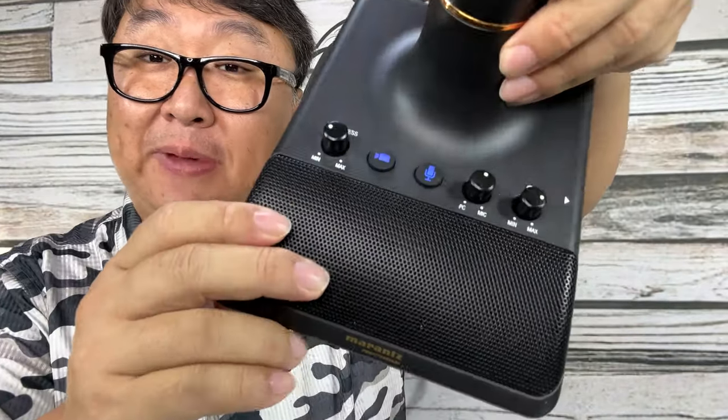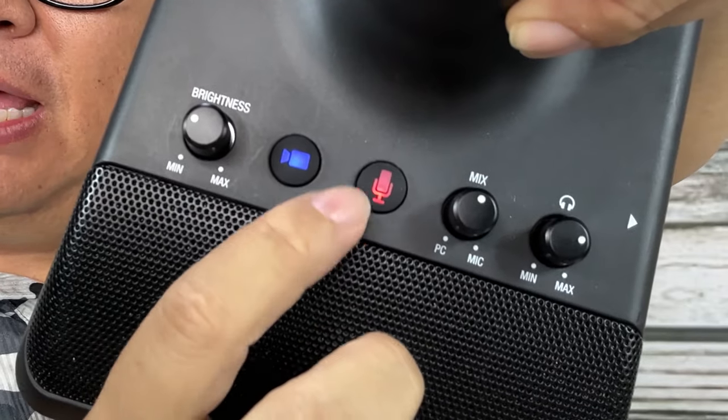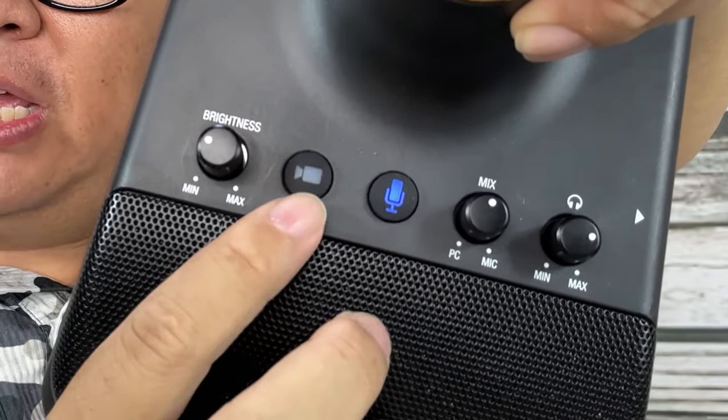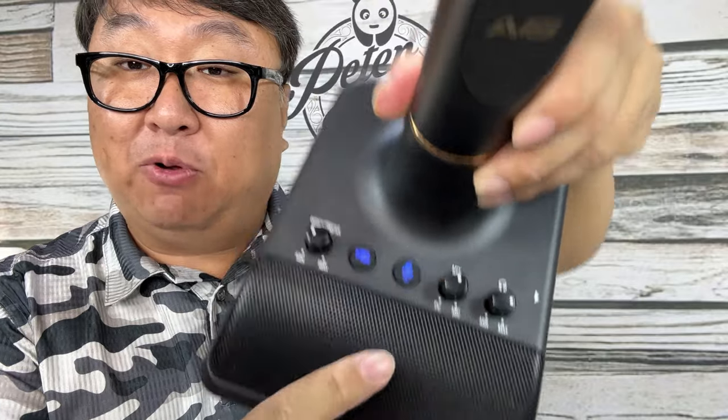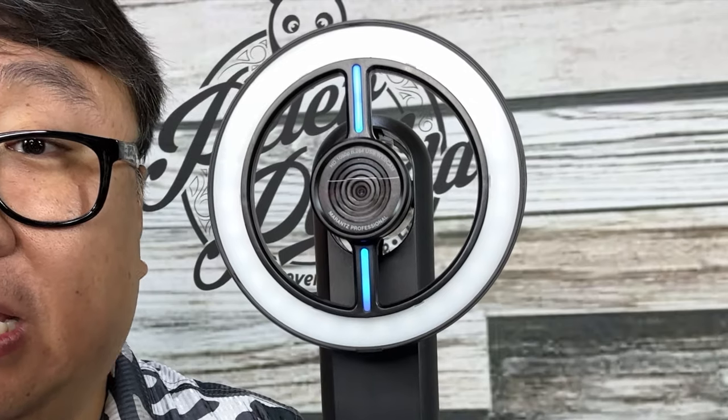I went ahead and plugged it in. You can see little back lights on these buttons. If I hit them, you can see red means mute. When the camera's off it will be unlit, but we're going to turn that on now. When the camera is on we get these little blue lights, which is a great indicator that it's on — before you do something embarrassing. I can hit the camera button and turn it off and you know the camera's off. That's more indicator lights around the camera than pretty much any other webcam I've ever seen.